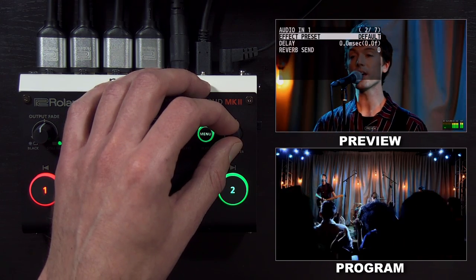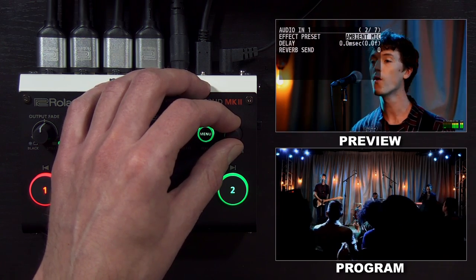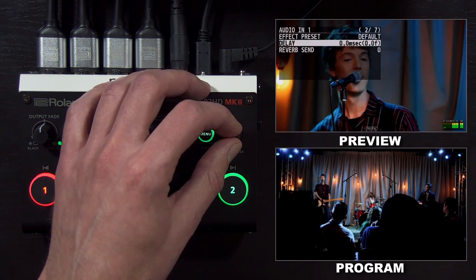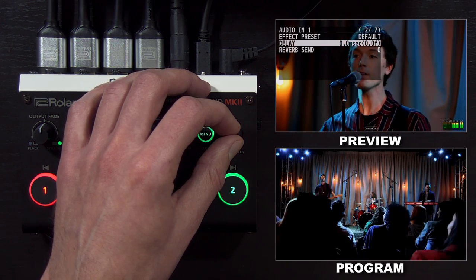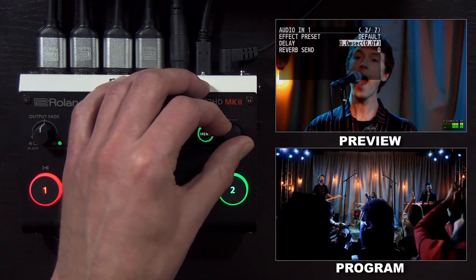On the second page, you have effect presets where you can choose different settings for the equalizer and compressor, so you can dial in your audio quicker with one of those presets. If the audio is out of sync with the video, you can add some delay. It's listed in milliseconds and frames to help you figure out how much delay you need to add to get it in sync.